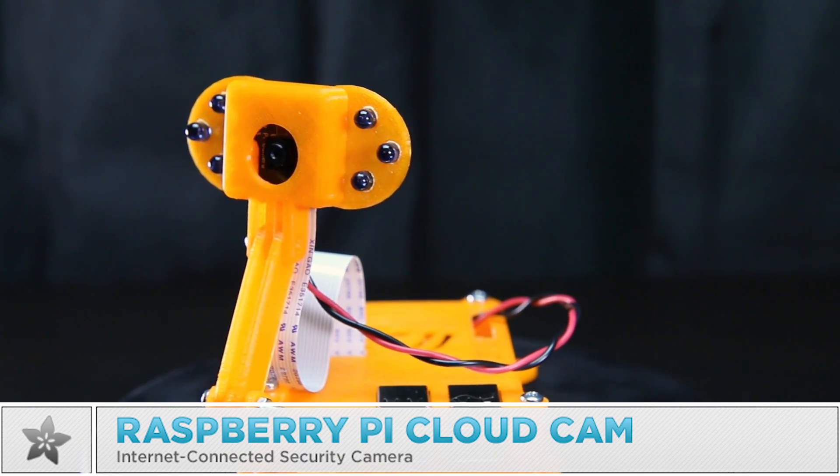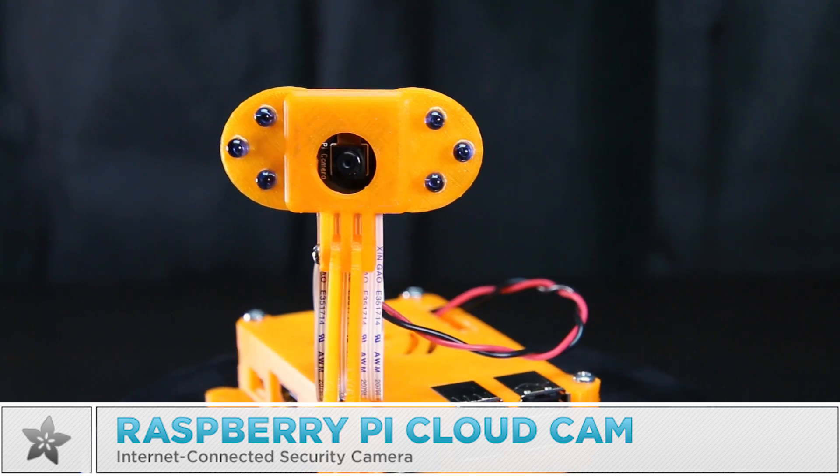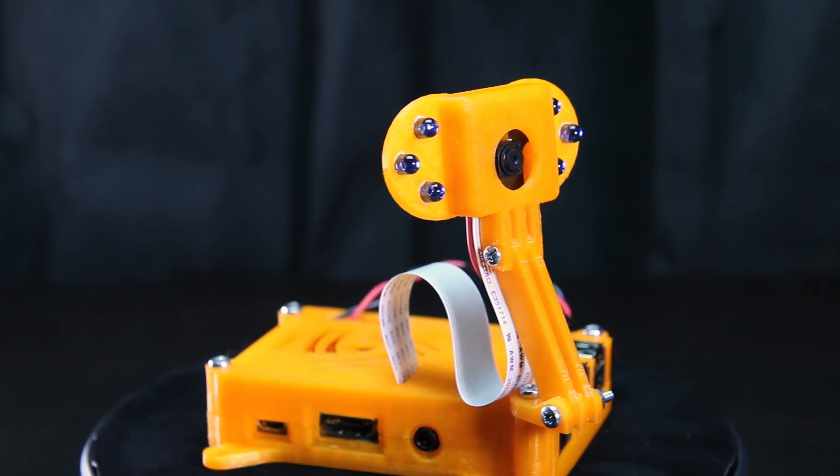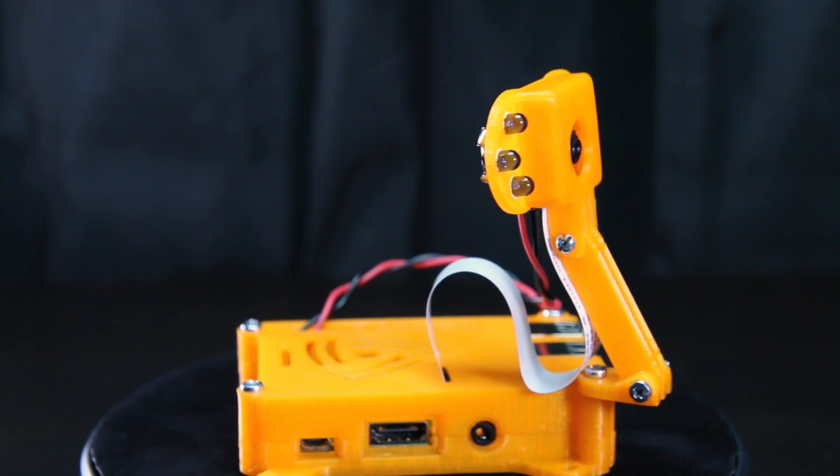This is the CloudCam project to build a motion-sensing security camera with a Raspberry Pi. You can use the CloudCam to watch a room and alert you when something moves.